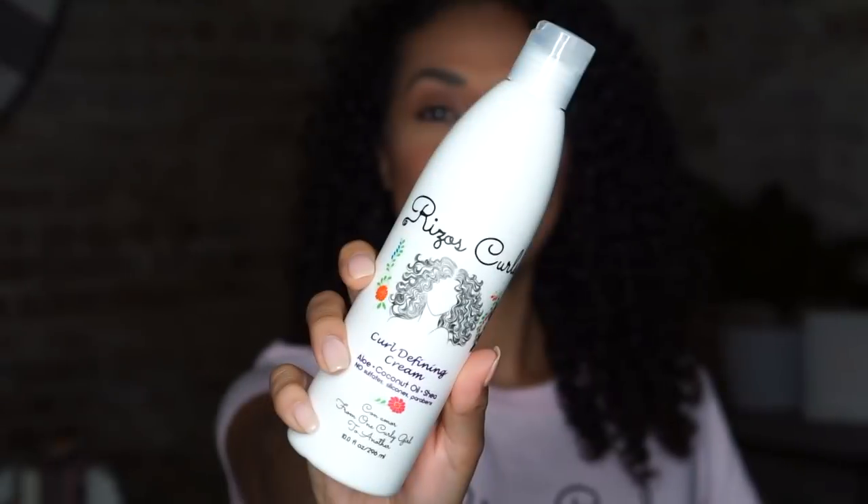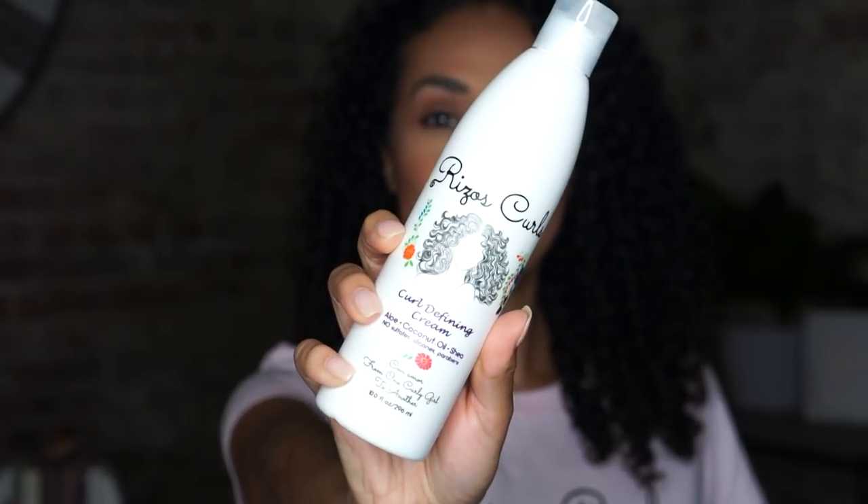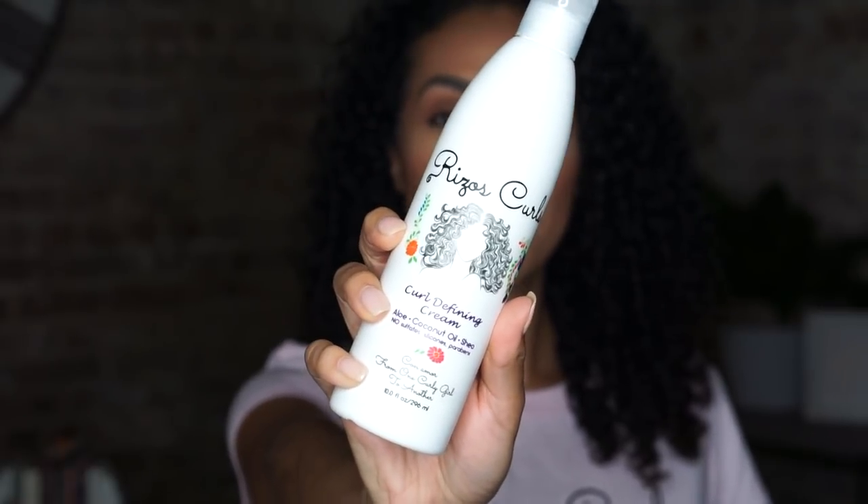Now we're moving on to the curl defining cream. I'm saving my empty one to remind myself that perfect curls are achievable with just one product — guaranteed. The top ingredients are aloe vera, coconut oil, and shea butter. Aloe vera deeply conditions, promotes hair growth, and reduces dandruff. Very rarely do I come across a product that is a one-stop shop — the only product I need for defining my curls — and this is one of those rare occasions.